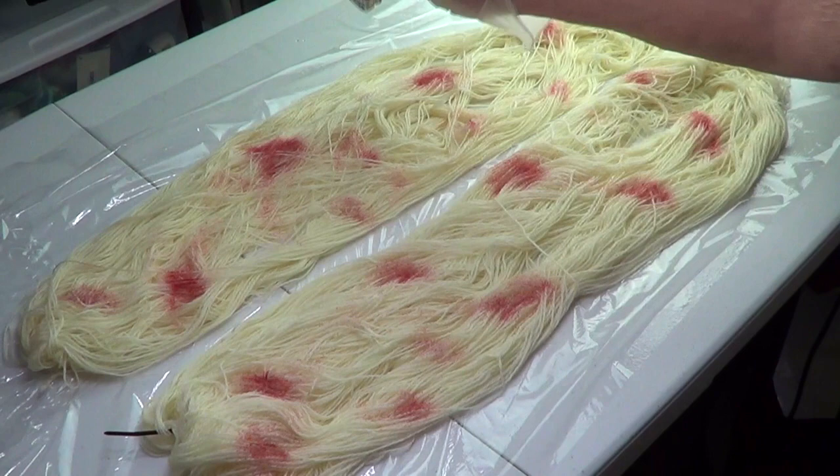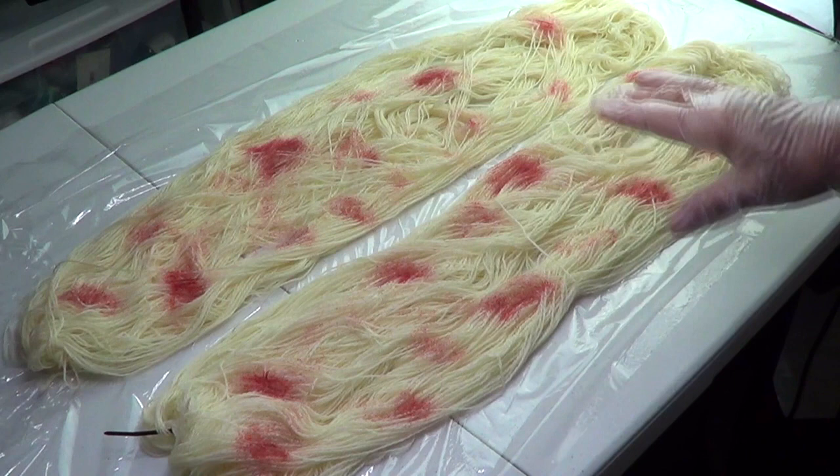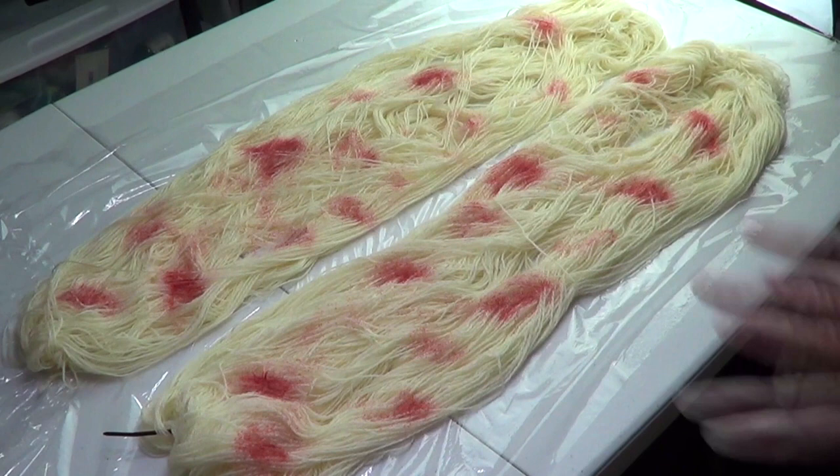It's not going to be perfectly even, but that's okay. Once you have one side done, you turn it and place it — you need to turn it two or three times.